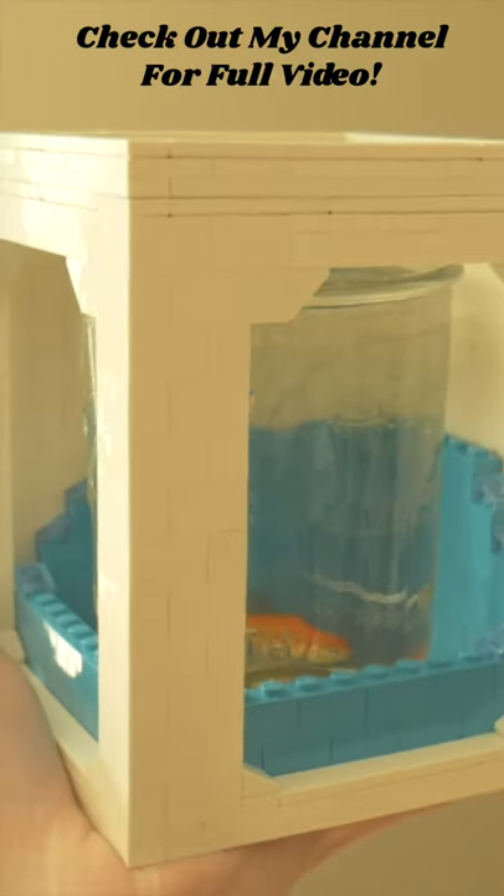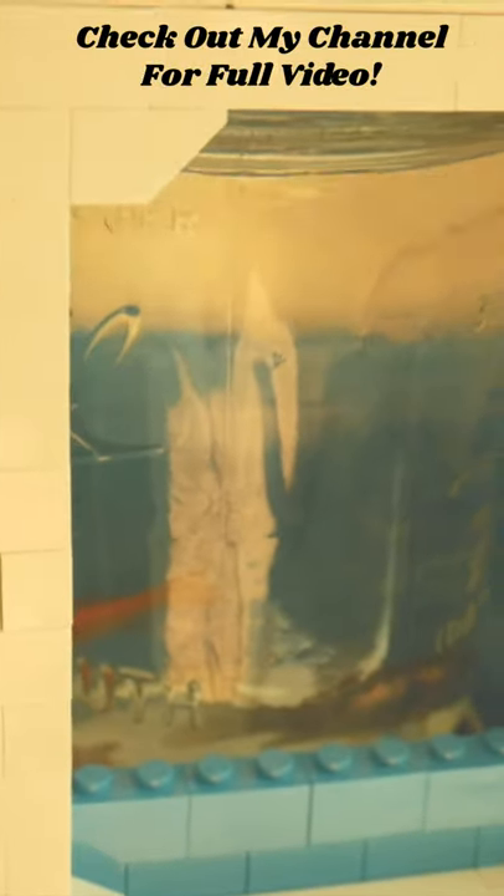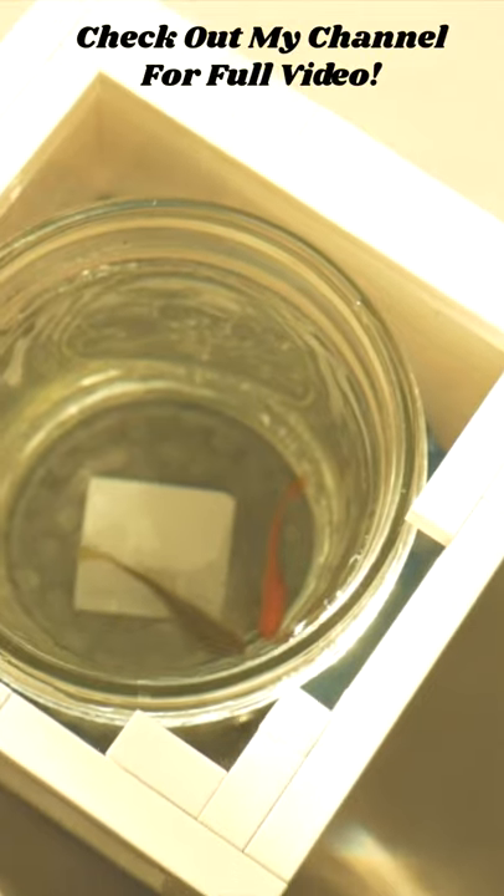After a few minutes, I decided to put Tony and Francis back in the original tank they were in before. If you plan on doing anything similar with your pet fish or any other organisms, be sure they are in a proper living environment. With that being said, if you enjoyed this content, please consider subscribing for more videos like these.